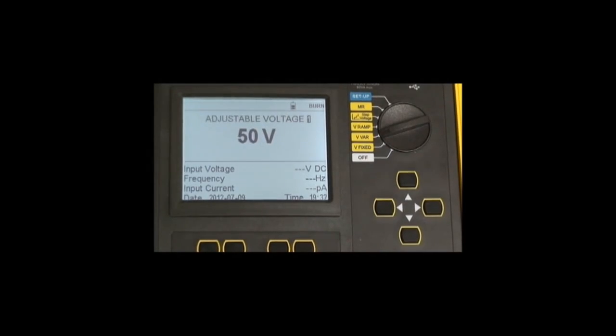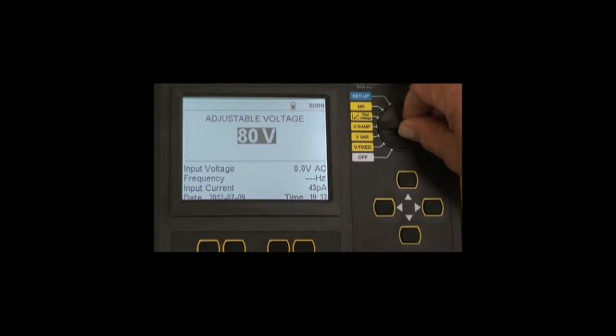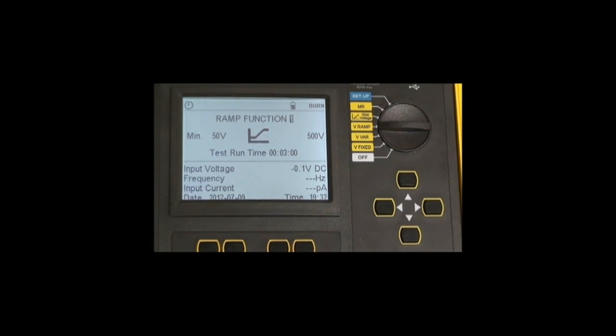In the V Ramp position, the user can program a test anywhere from 40 volts to 10 or 15,000 volts by accessing the specific voltage using the navigation key and then pressing the start button. The ramp function allows two test voltages to be used: a starting voltage, a ramp time between the starting voltage and the second voltage, and then the final test voltage.